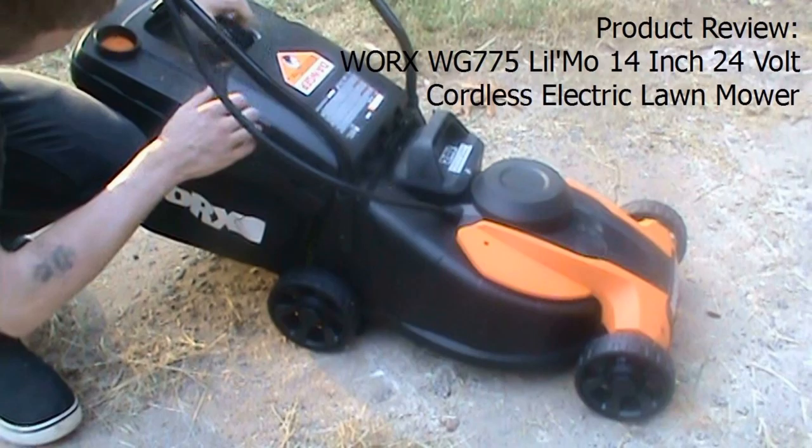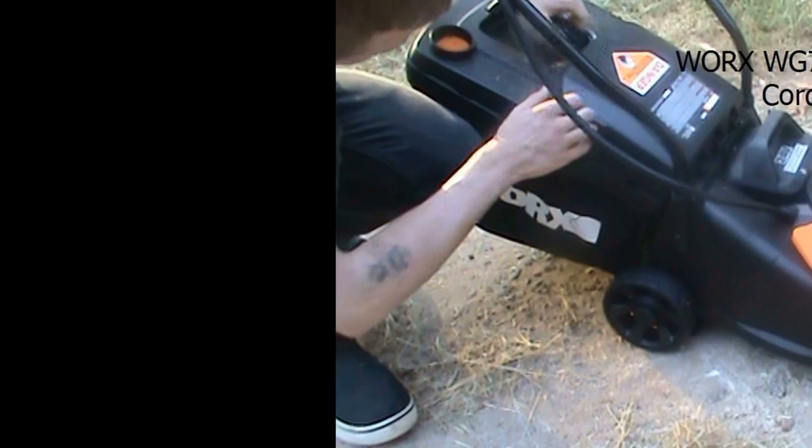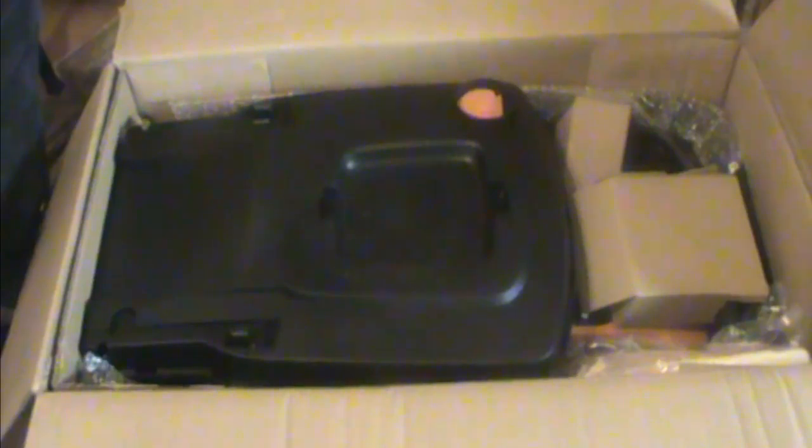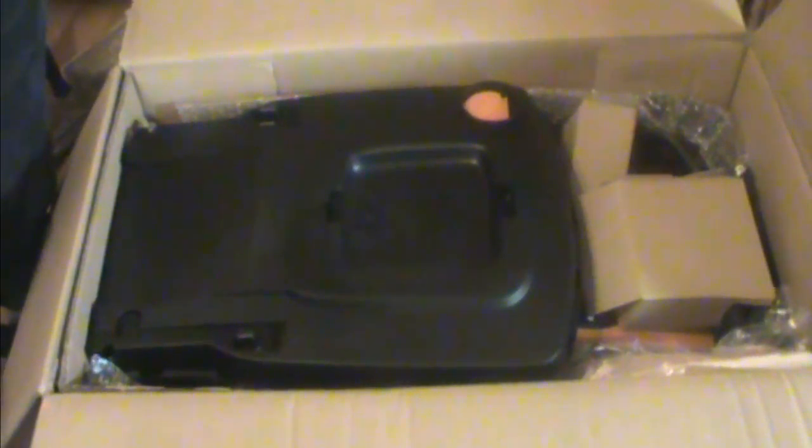My grandson Steppen is going to assemble it and we're going to show you that and how it works. This is how it comes in the box. It's very light, about 30 to 35 pounds. And this is all the parts. We'll take these out and show them to you as we put it together.